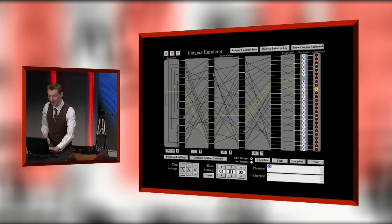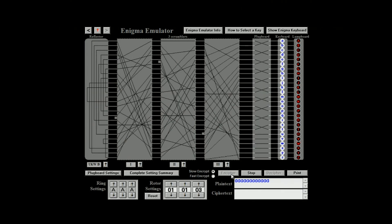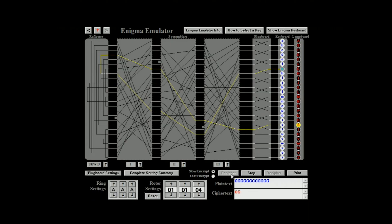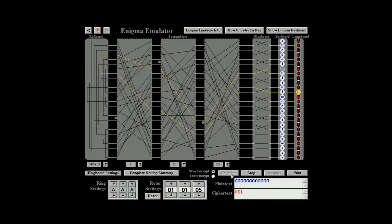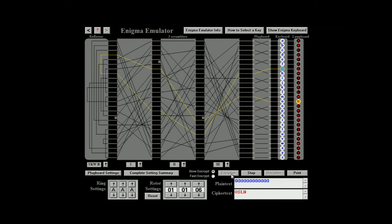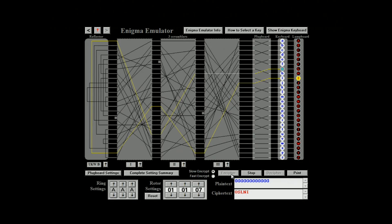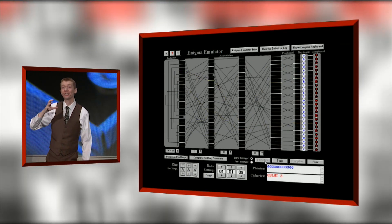But if I keep pressing G repeatedly, let's see what happens. G becomes S. G becomes L. If I keep doing that, it will keep changing because those wires turn. The path of that yellow line changes each time the rotor moves. And that's why the letter changes each time.